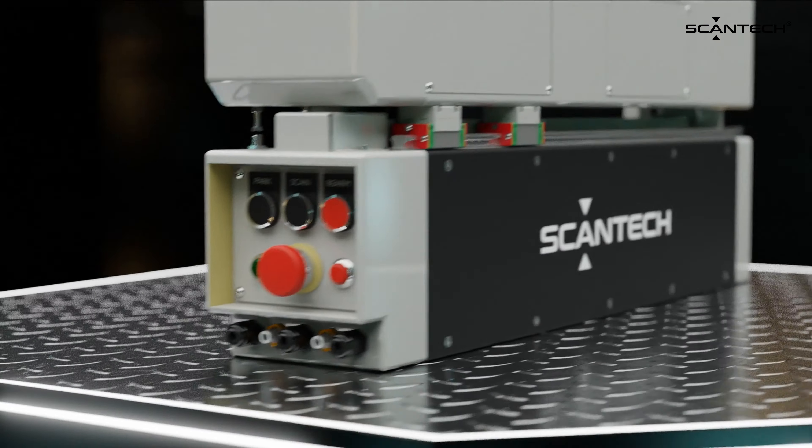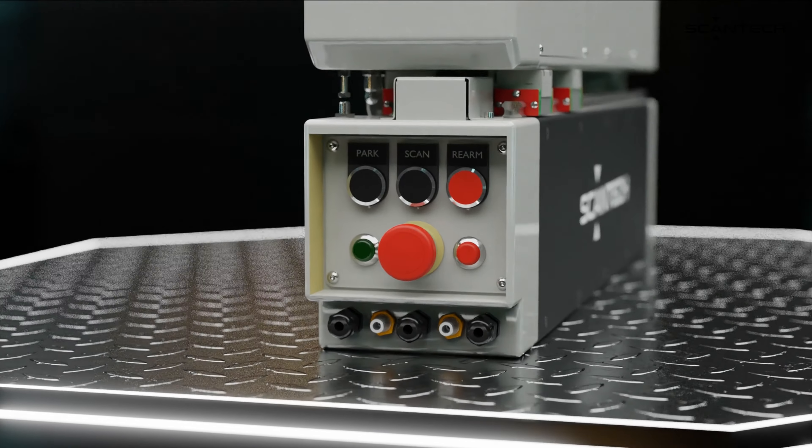And like all our scanners, Micro C3 features fully integrated electronics, saving valuable space in your production line. Micro C3 — revolutionizing thickness measurements in the battery industry.